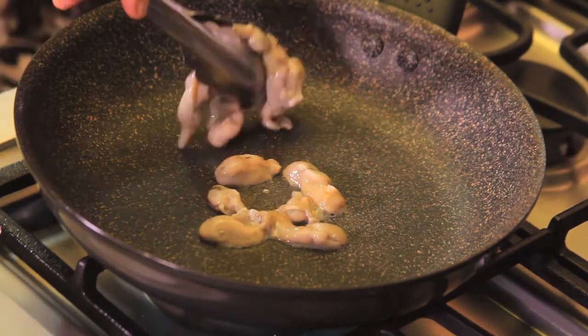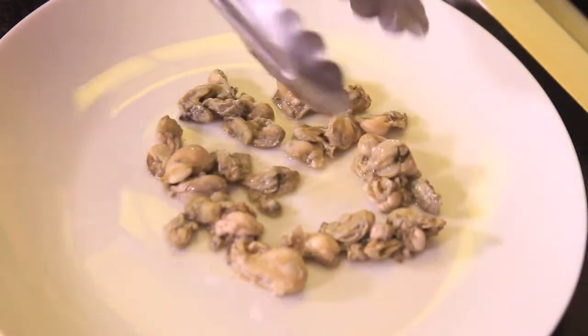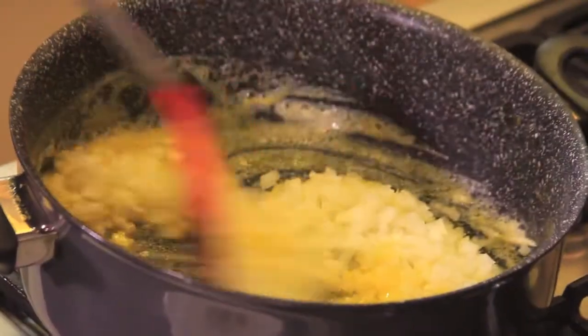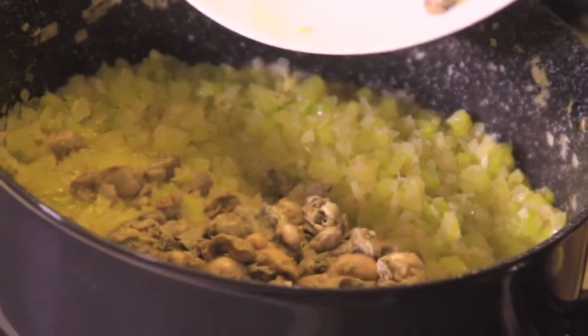To prepare the stuffing, cook the oysters little by little in a pan and remove the water they release. Set the oysters aside on a plate. Melt the butter in a casserole and sauté the chopped onion, garlic, and celery for a couple of minutes. Add the oysters and cook a couple more minutes.